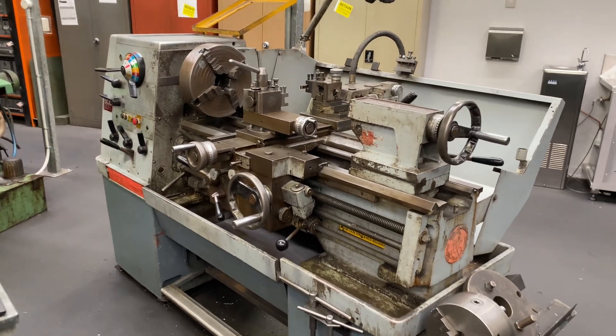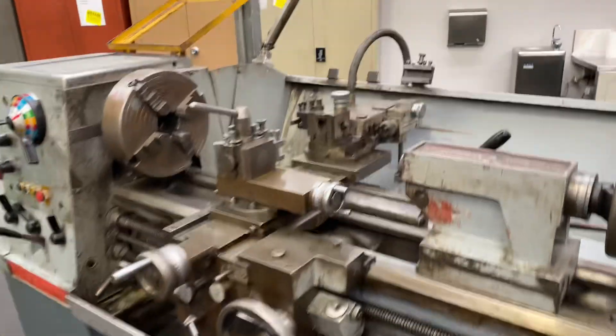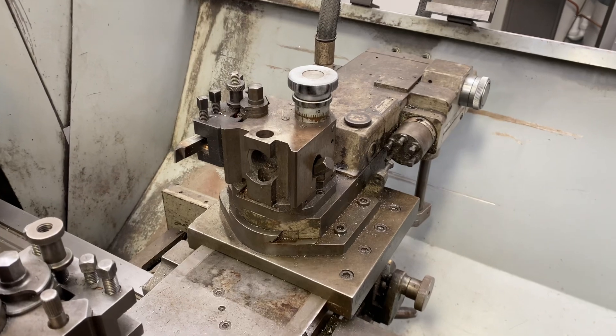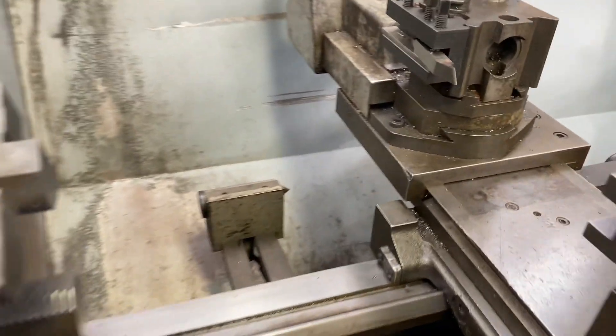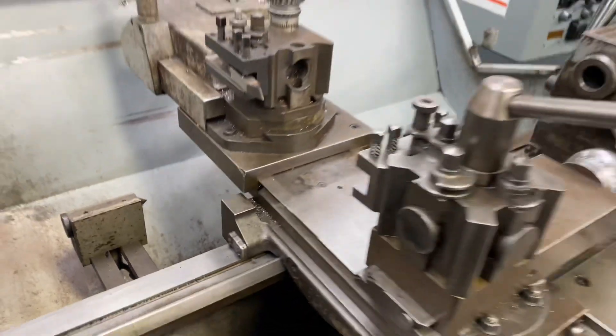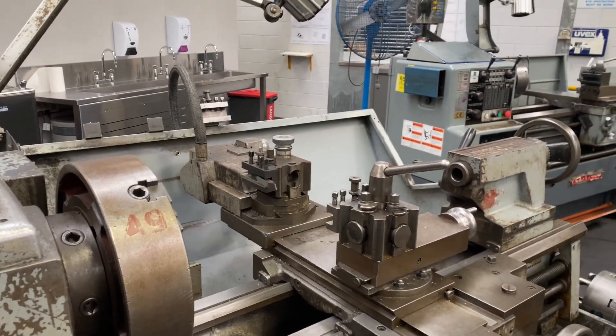This is an old Colchester Triumph 2000. And it looks like it's got the copying attachment on it as well, on the back side here — where you fix your piece in here and you can copy-turn. I've never used one. Apparently it does work; I haven't seen it work yet.